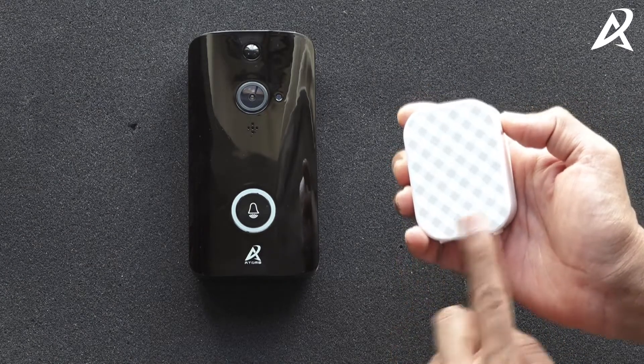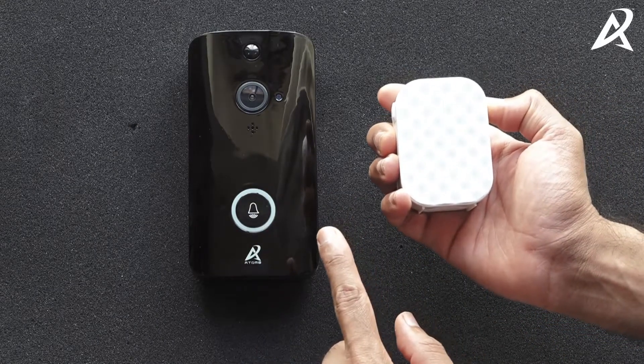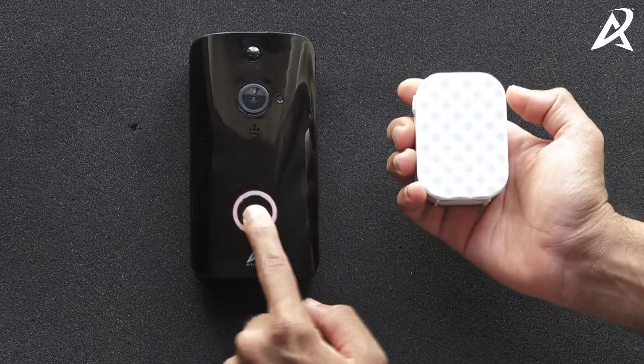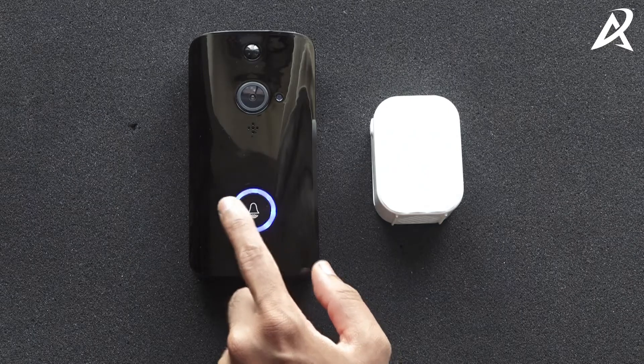So right now the chime has stopped pairing. Again, press the button for five seconds until you hear a beep, and within five seconds press the button on the video doorbell. The chime beeped — the video doorbell has now paired with the chime.